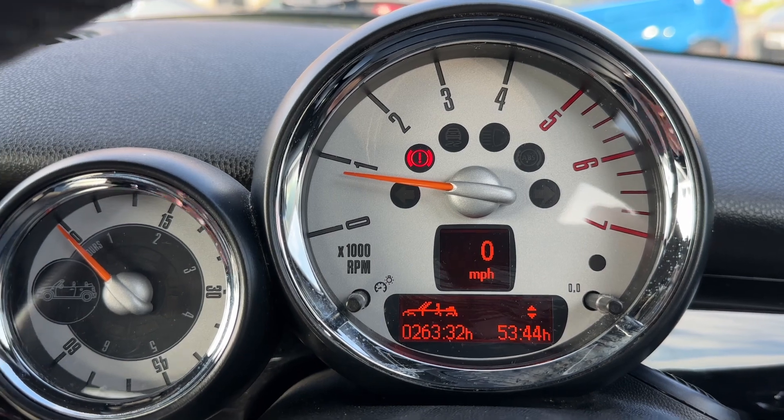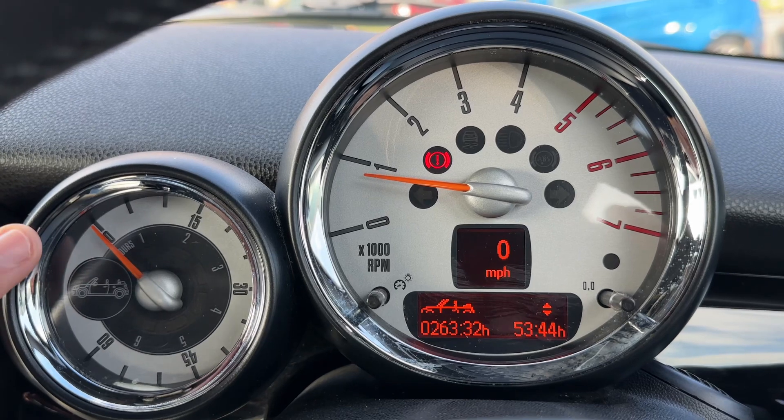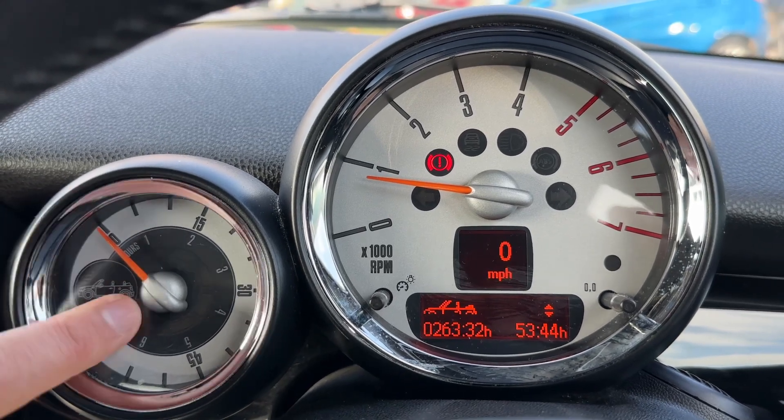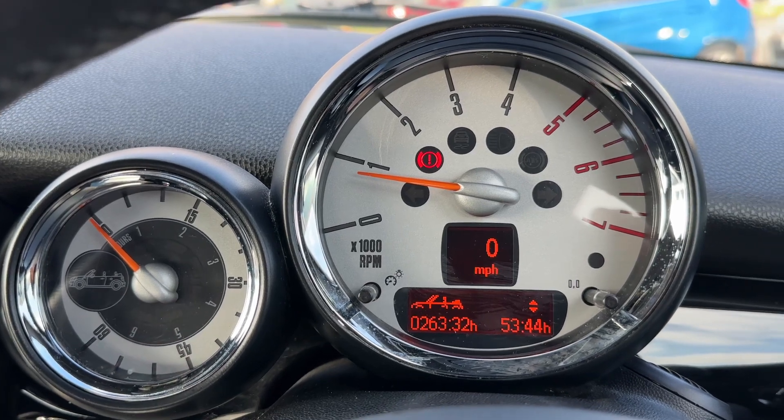To the left of that we have what's called an openometer — this will show you how long the roof has been open for. The roof is closed at the moment so it's on zero. When we open the roof in a minute I'll show you this again so you can see the difference.